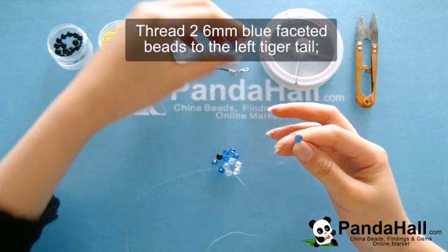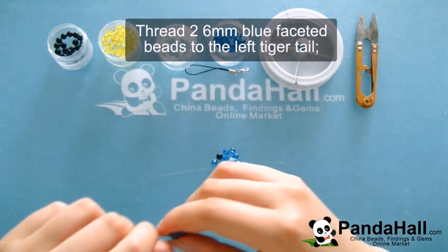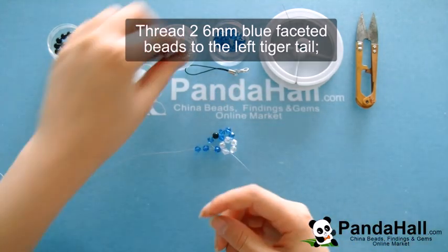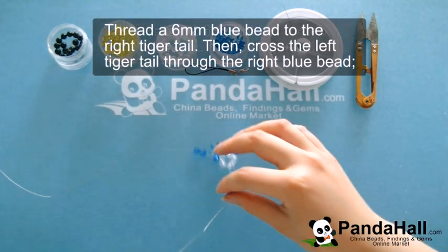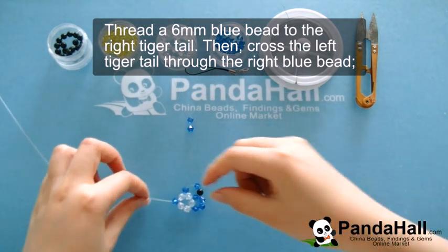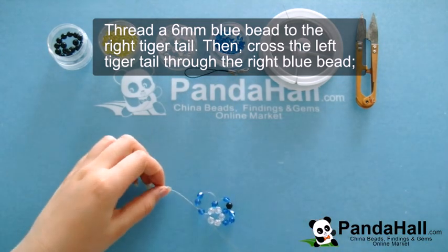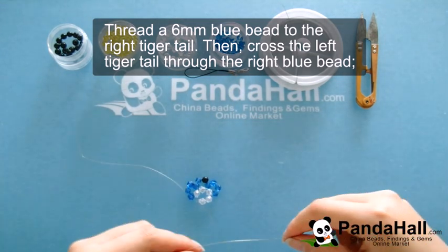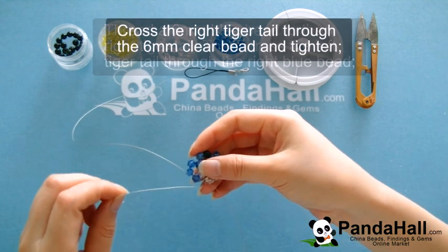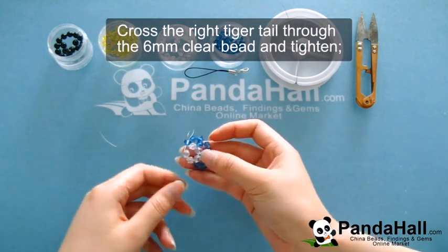Now thread 2 of the 6mm blue faceted beads to the left tiger tail. Thread a 6mm blue bead to the right tiger tail and cross the left tiger tail through the right blue bead — very similar to what we've done in previous steps. Again, you're going to cross the right tiger tail through the 6mm clear bead and tighten.